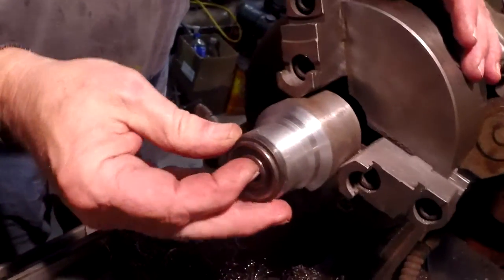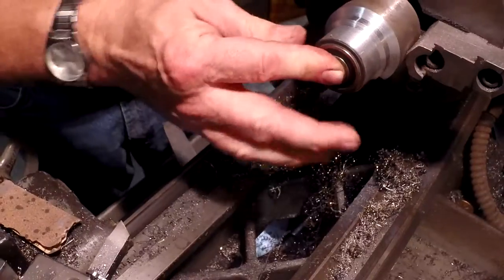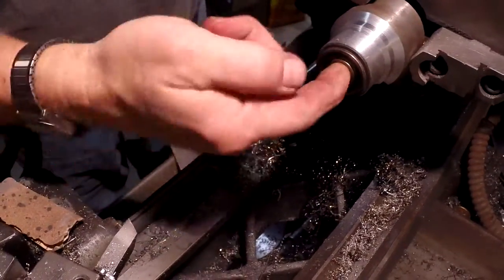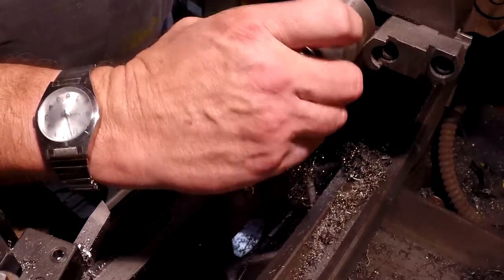I just finished boring the hole for the bearing. We decided not to have it as a press fit — we wanted it to slide in nice and easy. No play, no slop — that's exactly what we wanted. Once it's on the shaft, it'll be right on.